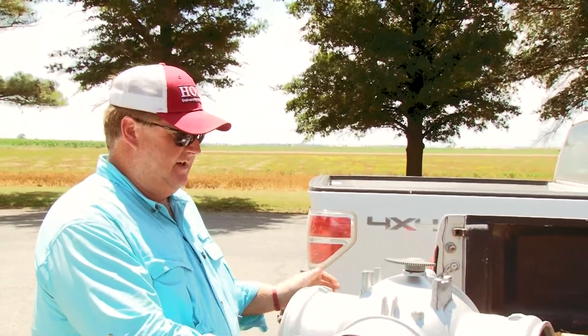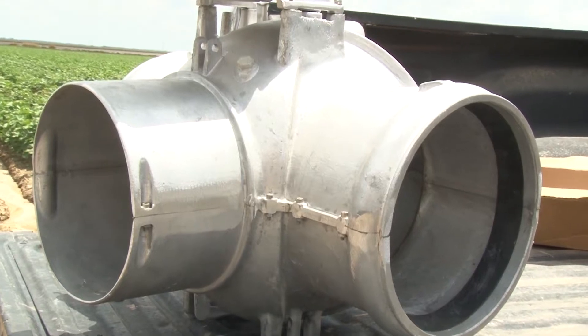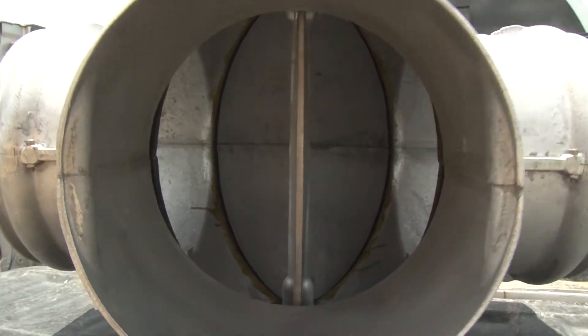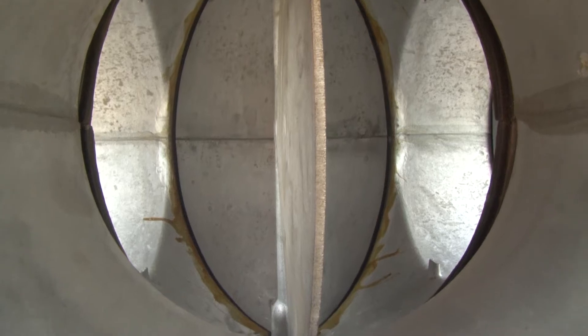When the surge valve comes in, you order either 8, 10, or 12 inch surge valve. A surge valve is simply a tee with a butterfly valve that will switch water flow from one side to the other, so it oscillates from one side of the field to the other.